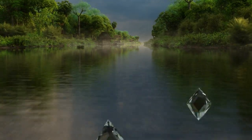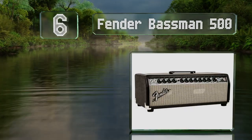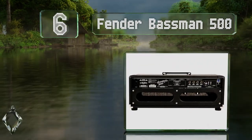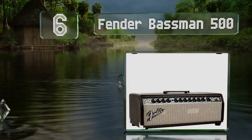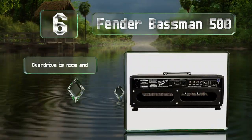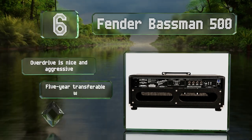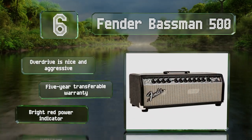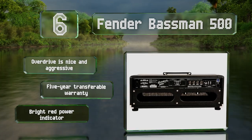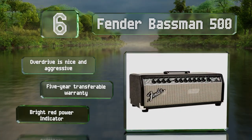Moving up our list to number six, the Fender Bassman 500 doesn't offer a lot of bells and whistles, but its simplicity is a big draw for certain musicians. Conveniently, its XLR line output can feed directly to a PA system so you don't need a cabinet. The overdrive is nice and aggressive, and it comes with a five-year transferable warranty along with a bright red power indicator.